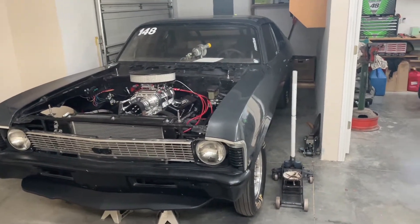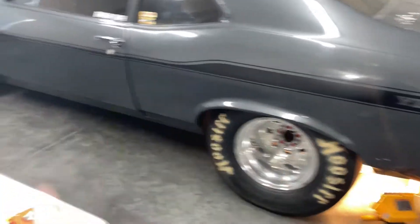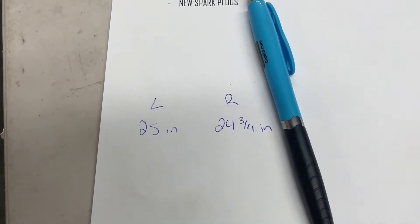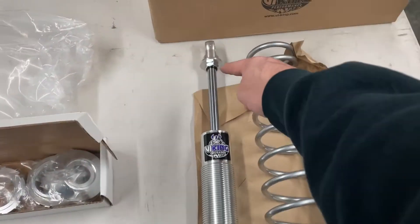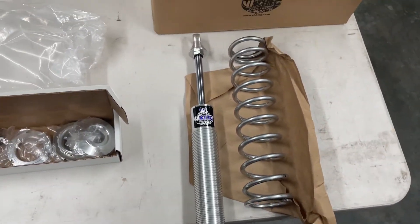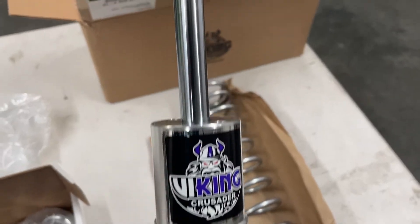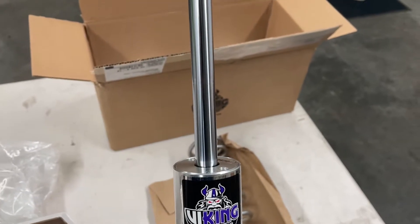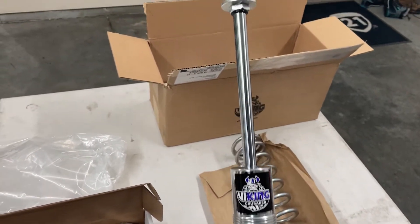I did the first test fit. I brought the car down and measured the ride height on each side — left side was at 25 inches, right side at 24 and 3/4 inches to the middle of the fender. I read the directions and Viking recommends at least 60% of your shock for the compression stroke. Measuring up against what I have in the car now, I'd say it's pretty close to 60% compression, so I think these should work just fine.